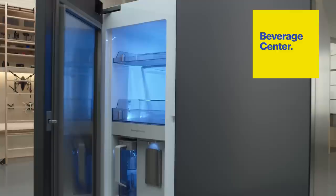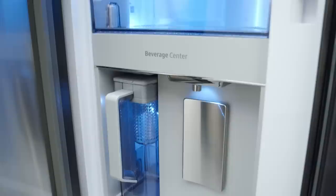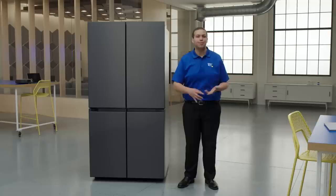This fridge stores a lot. This is the Beverage Center. It has a built-in pitcher and water dispenser, and the pitcher can refill automatically. In the infuser, you could put things like strawberries, mint, lemons, or limes to make some really tasty water.